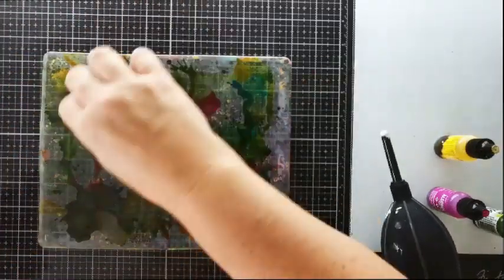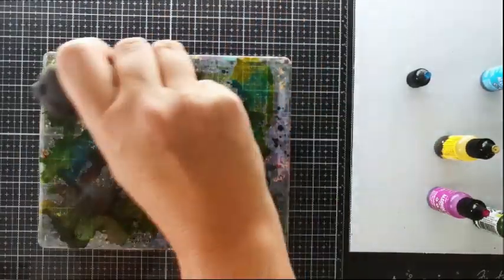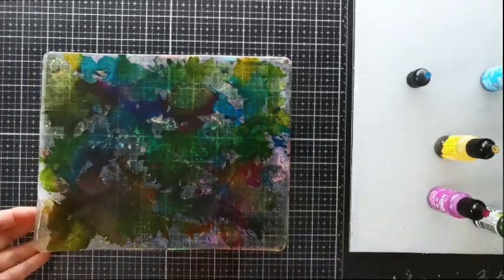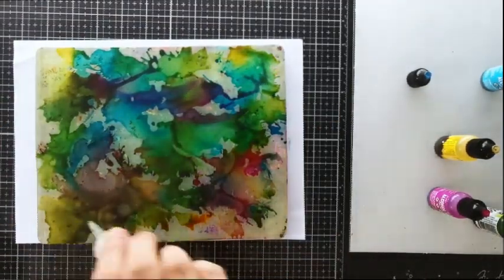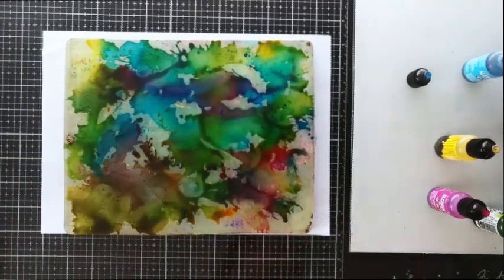Now you can add a bit more colour if you like. To avoid getting too crazy, I'm just reusing the same turquoise and I'm continuing to spread the ink around. By the way, adding a white sheet of paper under your gel plate will help you see what you're doing. I didn't do it at first because it can make your plate slide around a little bit, but I wanted you to see exactly what I'm doing here.